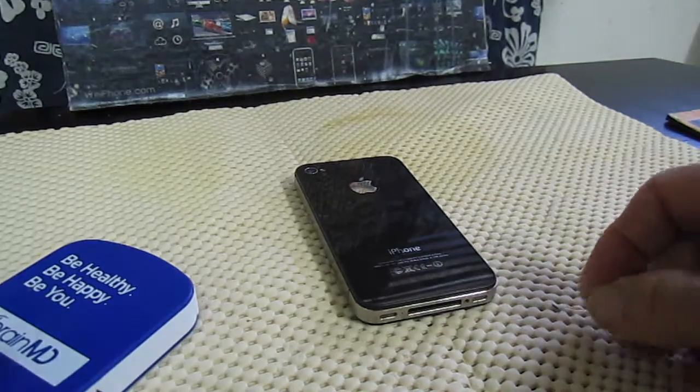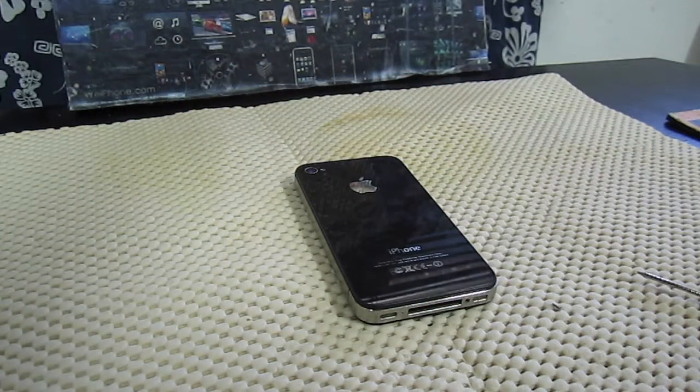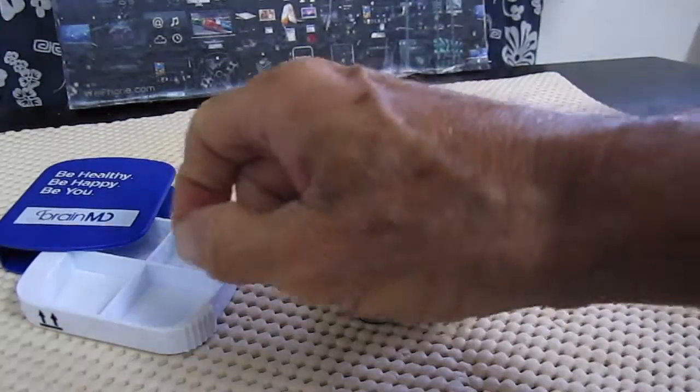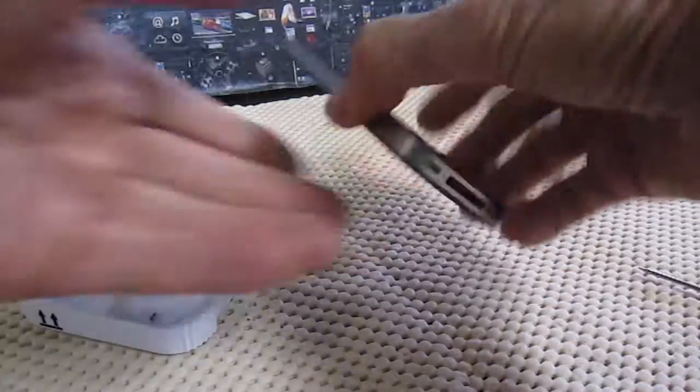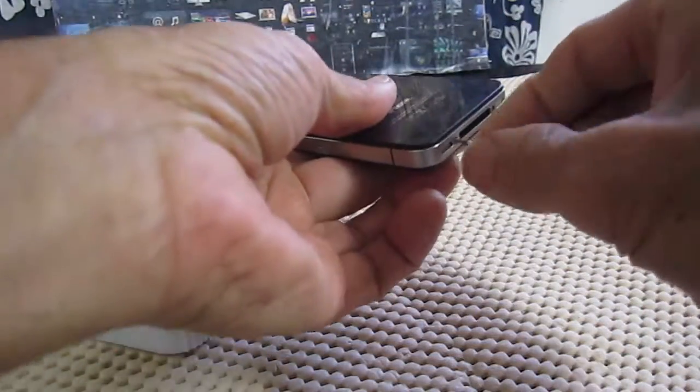This is an iPhone 4, and I'm going to take out the battery and install another battery. There are two little screws here. We'll use a pentalobe screwdriver.